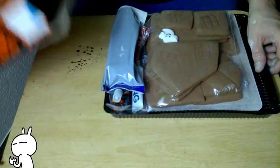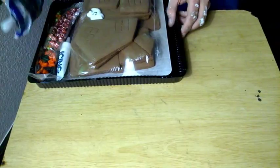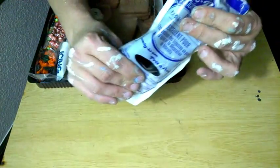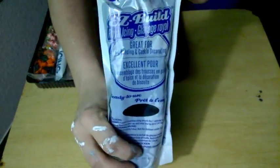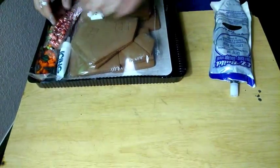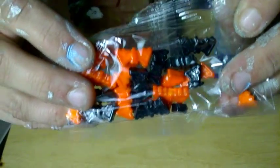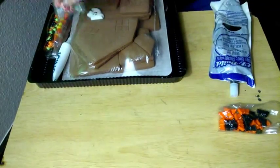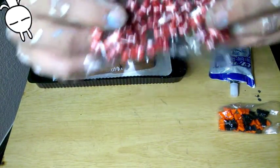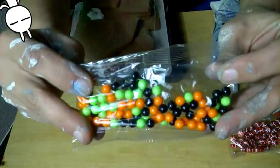Basically it's just Halloween. Here's the first layer of icing — this is chocolate. Yeah, that's the first pack. And these are the candies: these are little bats, orange and black, and these are little bones.